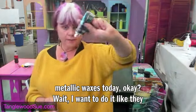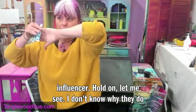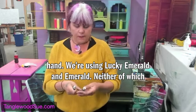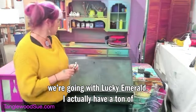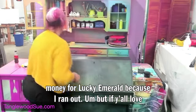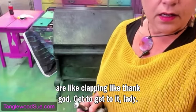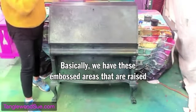Let me be like a beauty influencer — here are the colors we're using today. We're using Lucky Emerald and Emerald, neither of which are actually emerald, but we're going with Lucky Emerald. I have a ton of emerald in stock on my website — I had to pay money for Lucky Emerald because I ran out — but if y'all love it I can get more. Okay, I'm going to zoom in — basically we have these embossed areas that are raised up.